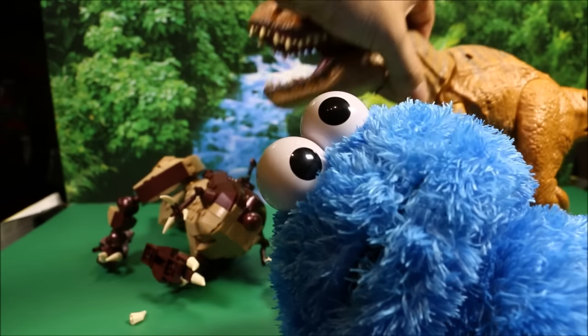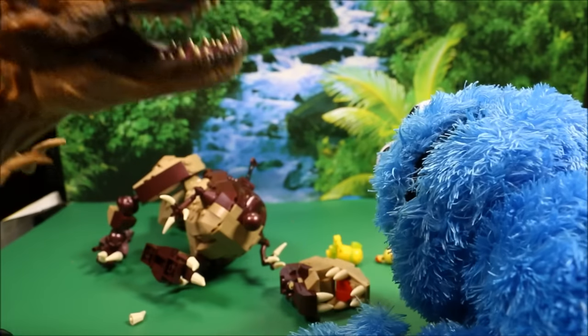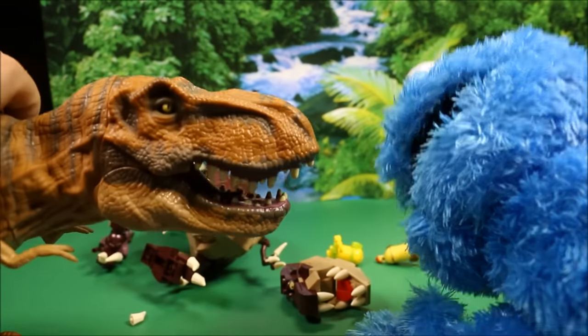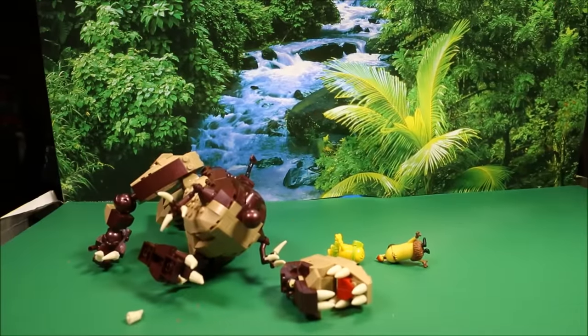Boy, we have so much fun together. Whoa — what's this guy doing? Oh no. AHHHHHH!